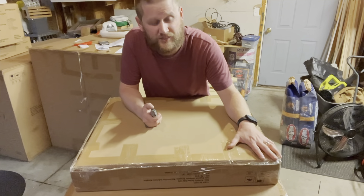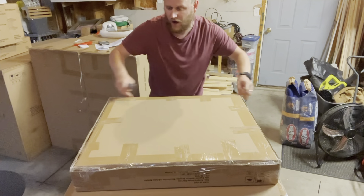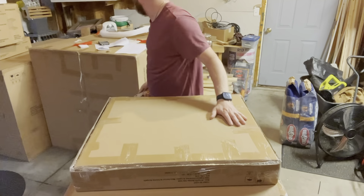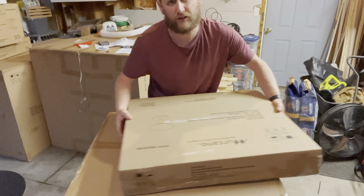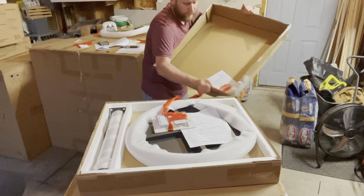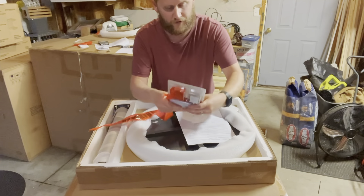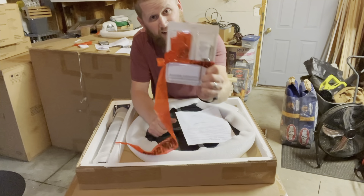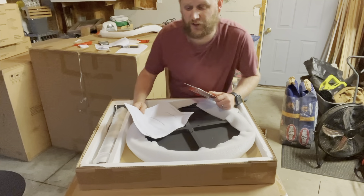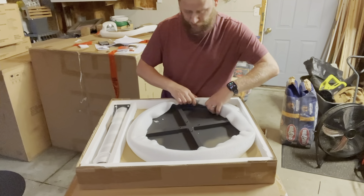The box is pretty simple to undo. We're gonna break the tape off the edges with our knife here. We're gonna flip this over and take the top right off. Everything you need is right in here — your handy dandy screws and Allen wrenches. Got your assembly instructions; check that out before you put it together. Everything is packaged perfectly, so pretty happy with that.